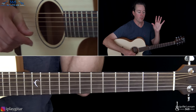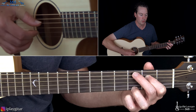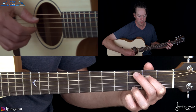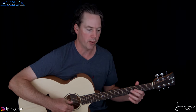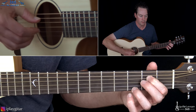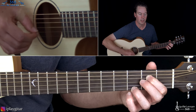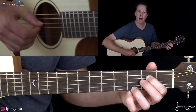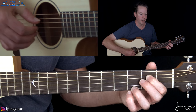So those two measures together: one, two, three and four, one, two and three and four. That is the pattern you want to get locked in your hand. We're doing it a lot slower right now. As you speed the pattern up, you're really going to feel that thumb — it's kind of driving the whole thing.